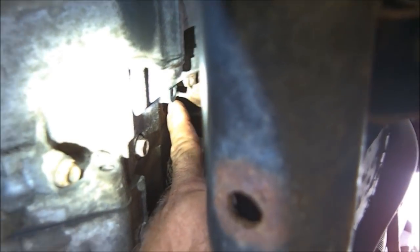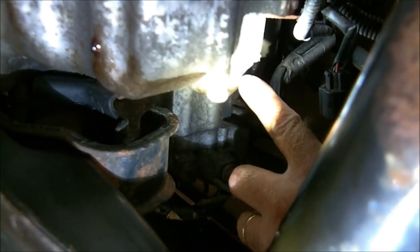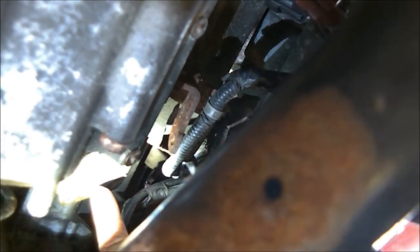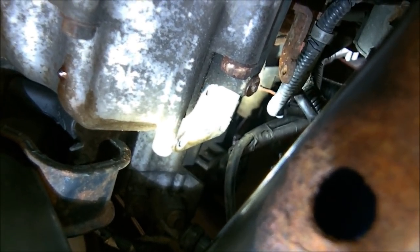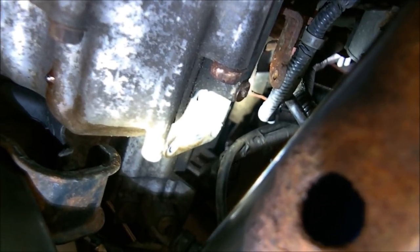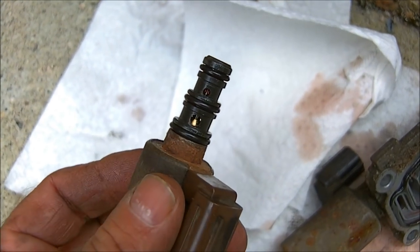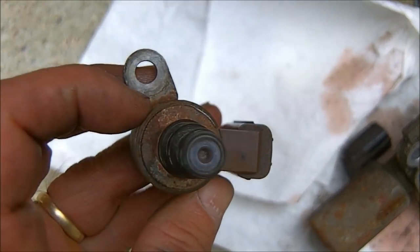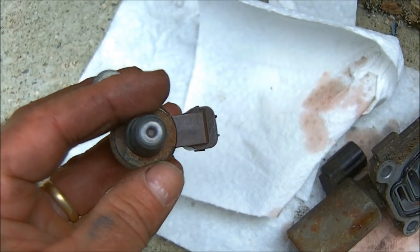I've got that one out and I'm going to show it to you. This is the barrel solenoid I already cleaned up a little bit. You can see the ports on the side are open, and the screen right here on the tip is clear. So that's something to check.